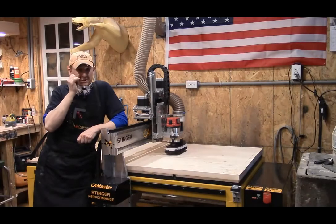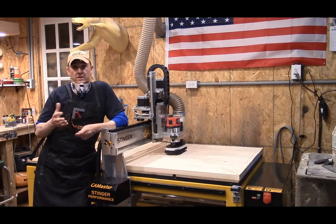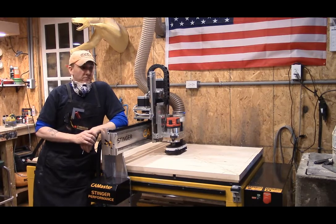Good afternoon everybody, it's Steve, welcome to the Little Wood Shop. This is part three of our Town Sign Milling and Fabrication. This is now the 2.5 dimensional engraving that we have been discussing.